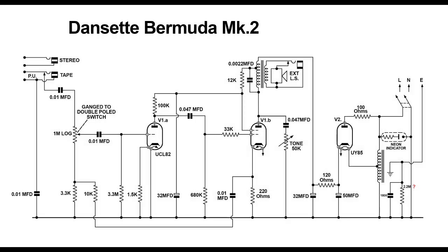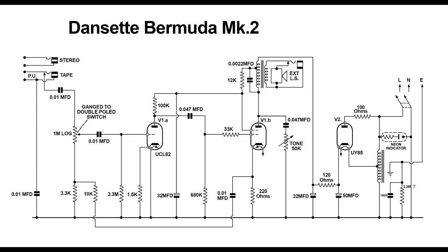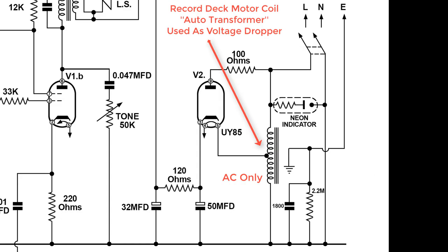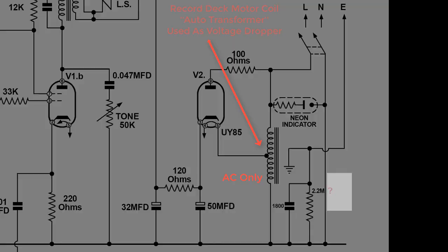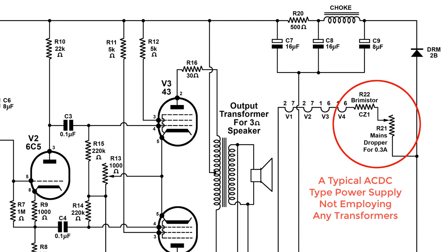Here we have a Bermuda Mk2 circuit taken from one of the Dansette record players. You have to be careful with this one. This is a live chassis which employs the AC-DC type technique for the amplifier. You cannot apply DC to the auto transformer record deck motor, and you cannot apply that to any kind of isolating transformer. There's an AC-DC type circuit which employs a thermistor dropper resistor for the voltage — a proper AC-DC type amplifier as we normally see them.